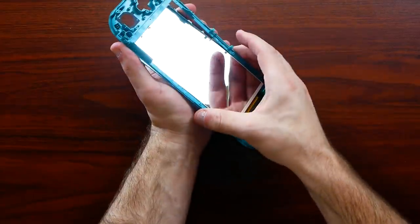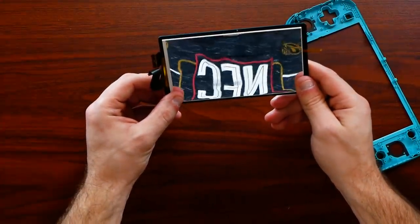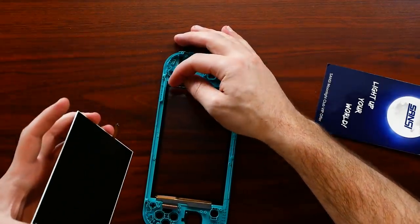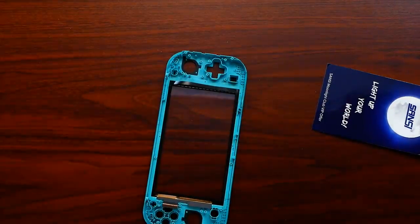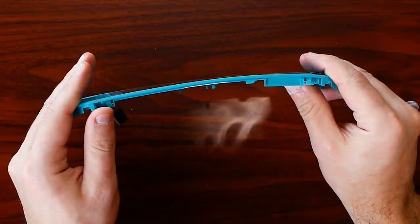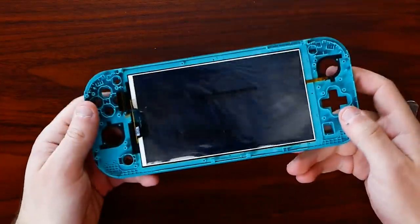Once it's heated up enough, you'll be able to push the screen out the front, giving you your entire assembly — the screen and the digitizer together. The screen would be one piece; the digitizer on the front is your touch layer and can be replaced separately. It is really frustrating to line everything back up and make sure no dust gets in. To put your mind at ease — the screens in the Switch Lite are designed fairly well to endure some bending.